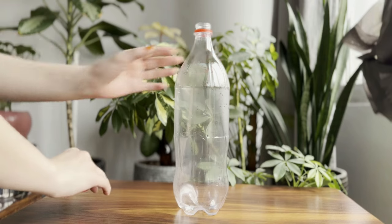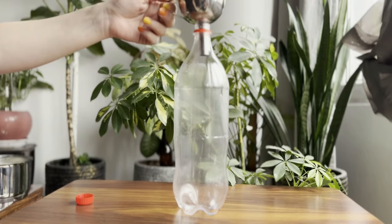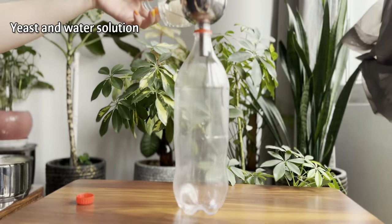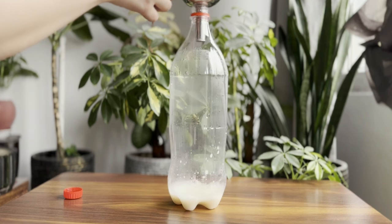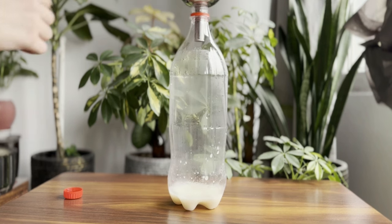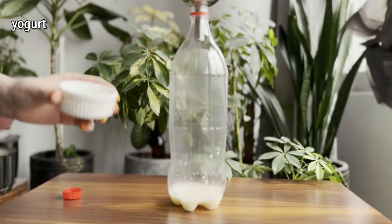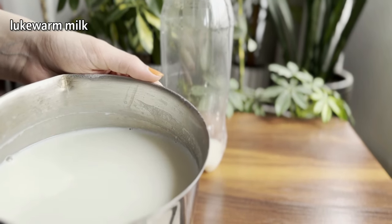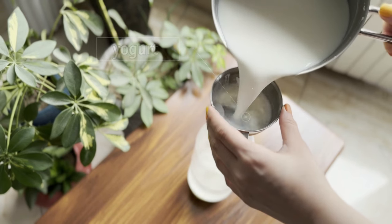We need a 1.5 liter plastic or glass container. Thanks to Coca-Cola, we are using an empty Coca-Cola plastic bottle here. Using a funnel, first pour the yeast and water solution into the bottle. Place the yogurt in the funnel and then add the room temperature milk. This helps dissolve the yogurt in the milk and creates a homogeneous solution.